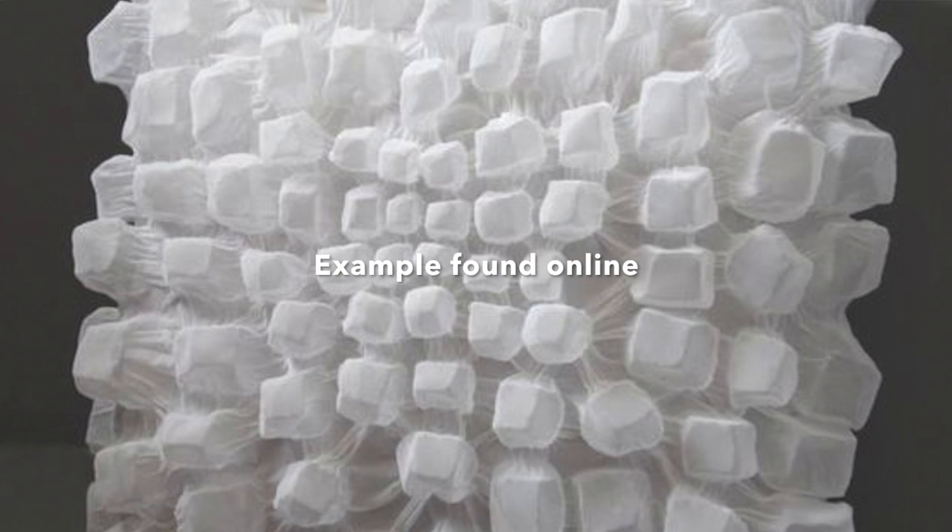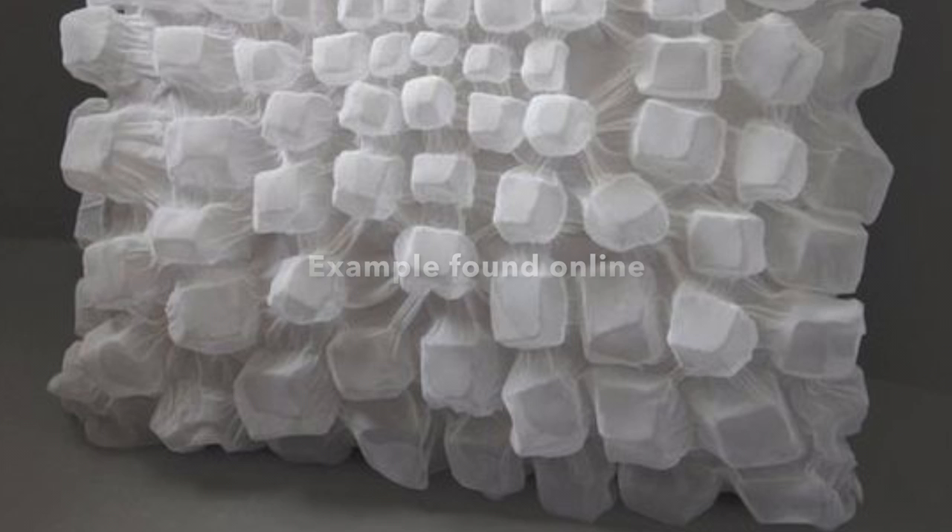We're going to do the tweedy shibori technique — it's a fabric manipulation technique where you basically make textures in fabric by using heat and pressure. For me personally, this technique is pretty new… well, not entirely.